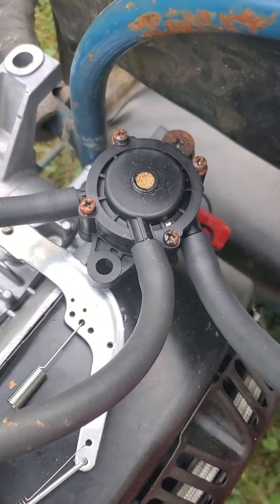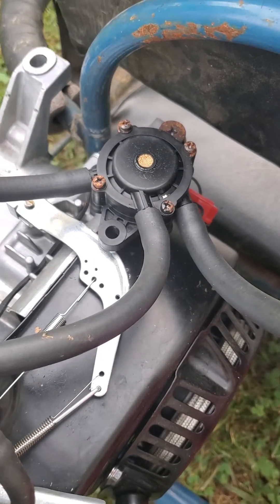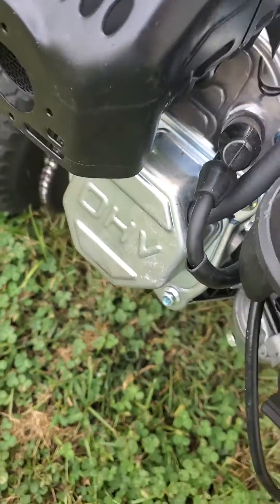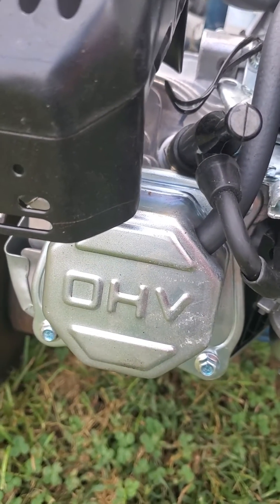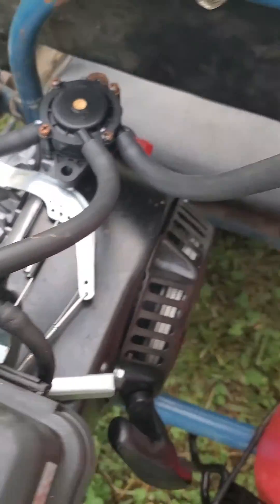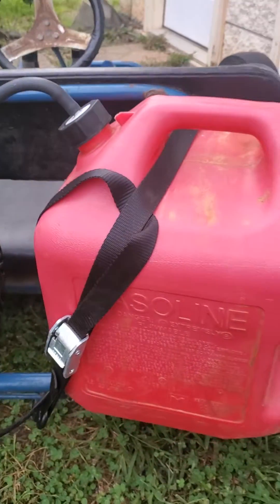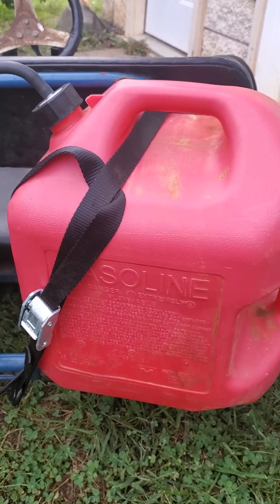I installed a fuel pump — as you can see right here, just a pulse pump, about a $15 part. I used the vacuum from the engine on the valve cover, and just installed the hose from there to the pump for vacuum. I ended up using just an old five-gallon gas tank that I had lying around in my garage.